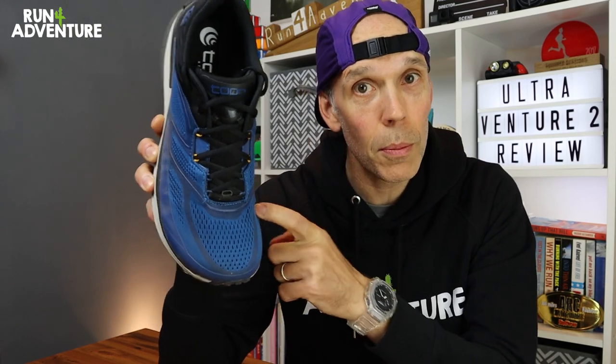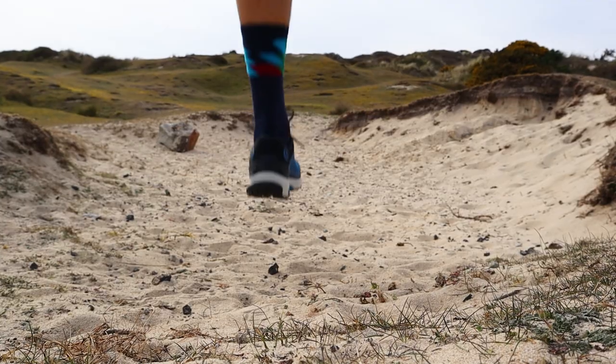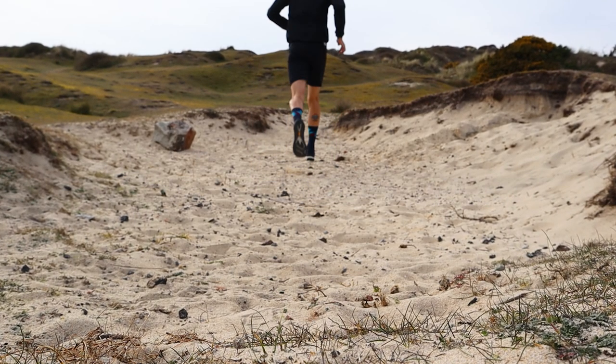It is a deep midsole trail running shoe with good width in the toe box to keep you comfortable while out on your long runs or even pushing the distance in an ultra marathon. We put some good miles into the shoe on a big mix of terrain, so before we dive into this full in-depth review, let's give you a few facts and figures on Topo Athletics' updated Ultra Venture 2.